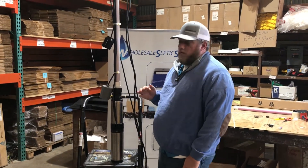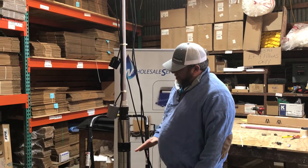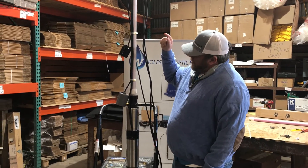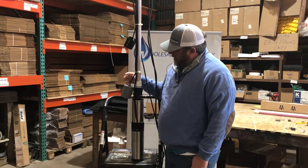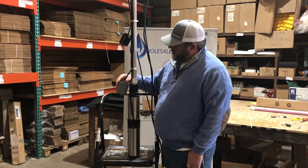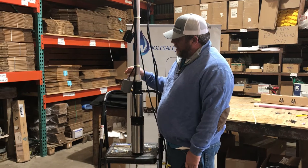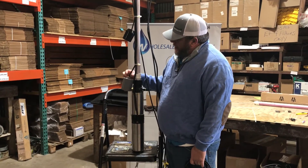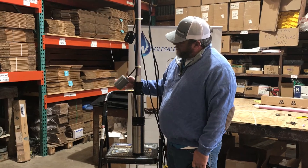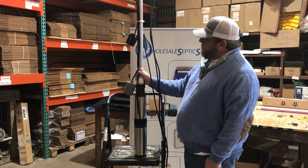Adam here with Wholesale Septic Supply. What we're going to go over right now is float placement on your pump. A lot of people — what we've seen when we're out in the field — is that these floats are just dangling, moving all over the tank. It's not good because they can get caught on things and make the pump run longer than it's supposed to. They don't put good enough anchors on the pipes.